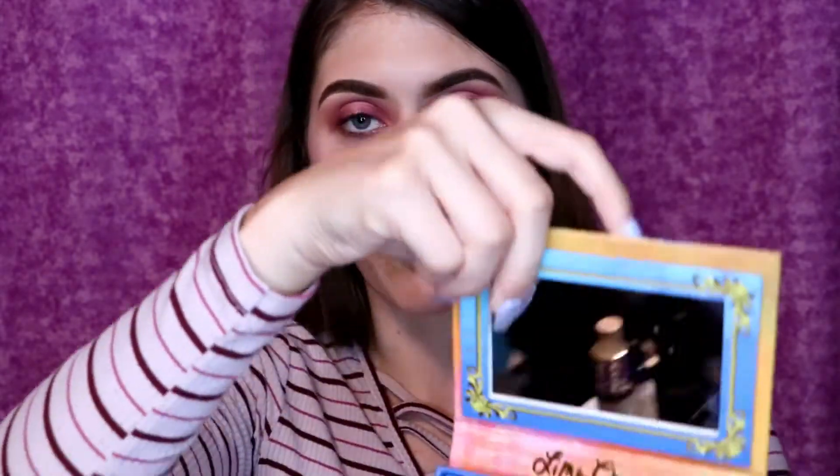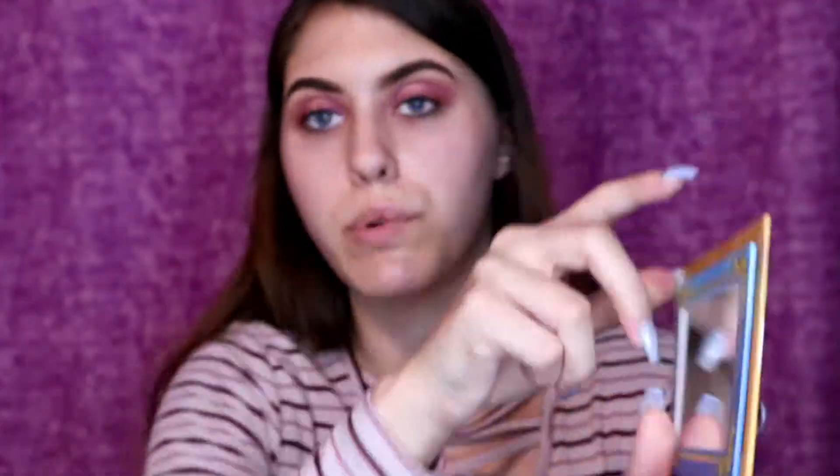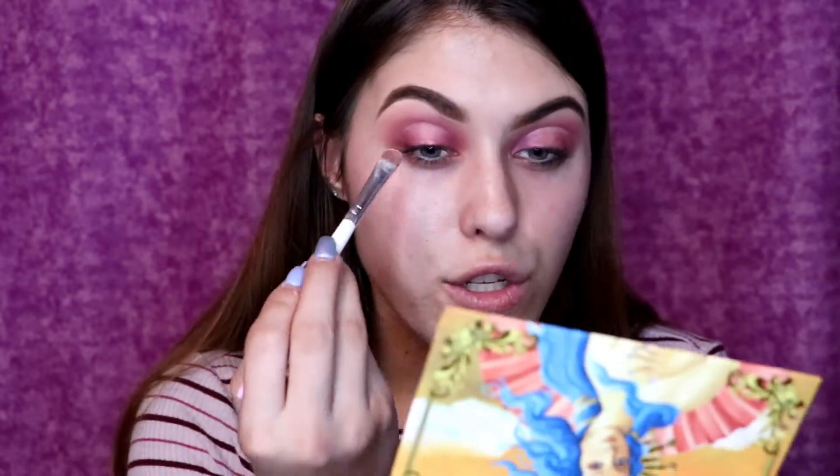Now that Shell is on the center of the eyes, I'm taking the shade Aura — a really shiny, almost duochrome shadow. I'm going in with that same flat shader brush and putting Aura right at the very top of this cut crease.